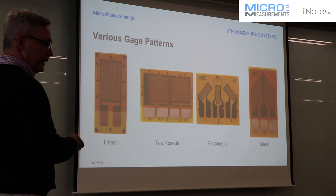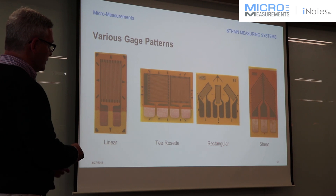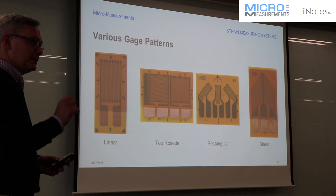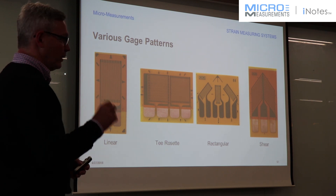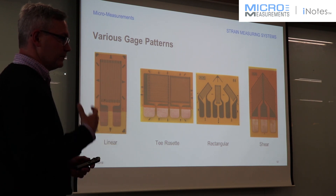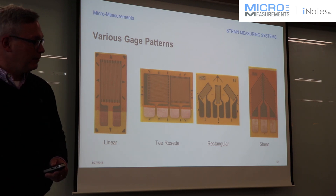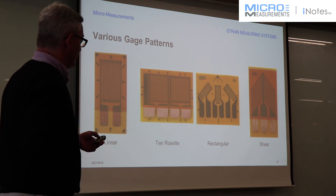If you're not sure of direction, this is the type of strain gauge to choose. This is a three-element rectangular style rosette. It has three grids on it, and this one is at a 45-degree direction — 45 degrees from there, and 45 degrees from there. The reason you use these is that you can solve for principal strains and direction. The equations are well known, published on our website, and also part of our data acquisition systems, which can solve for principal strains using a three-element rosette.